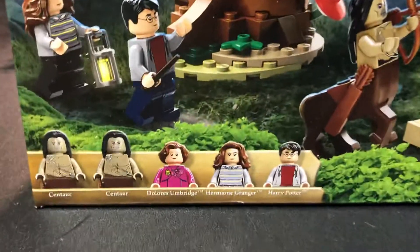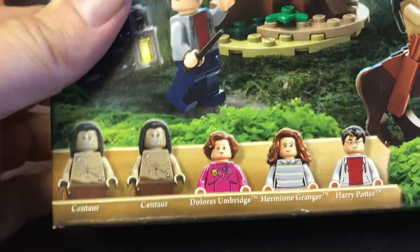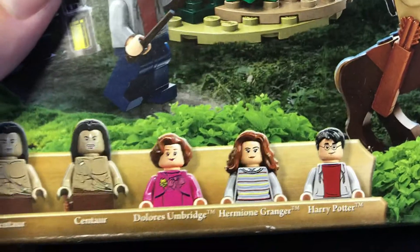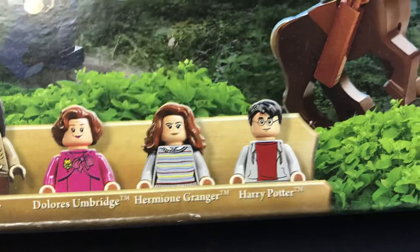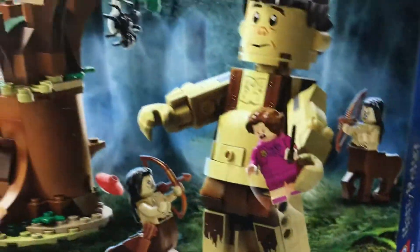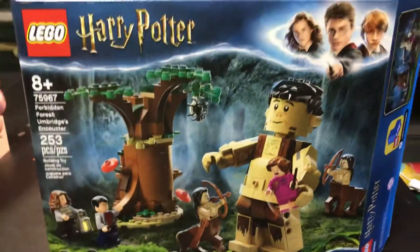There's your nice shot of all the minifigs that you get with it. In this one you're getting a few new ones - two Centaurs here, which are pretty cool. I don't think those have been released before. And we've got Miss Umbridge - nice figure. Hermione. And Harry. And this is where Miss Umbridge meets her fate.